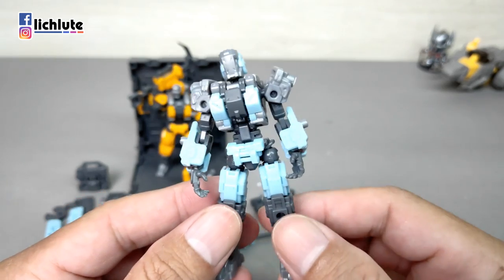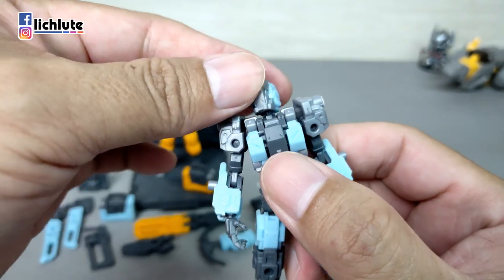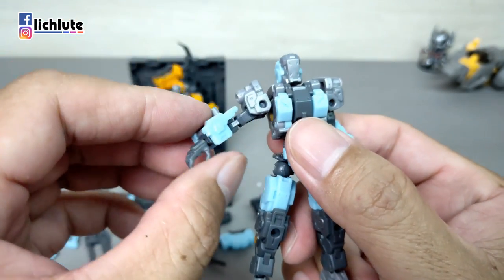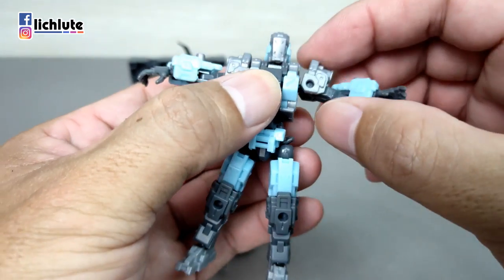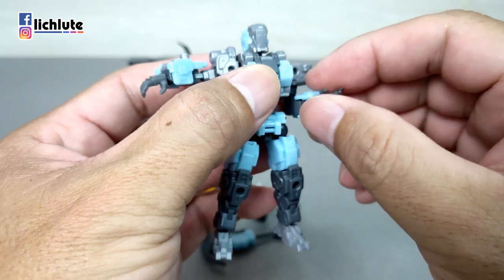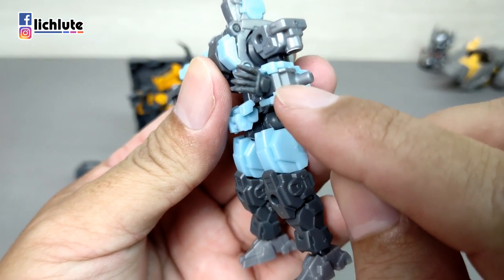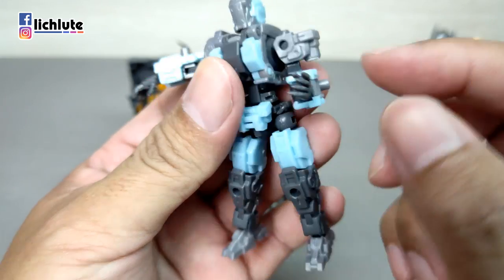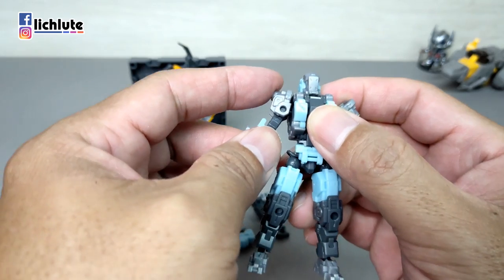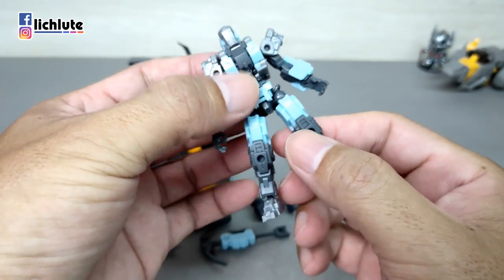现在展示组合后的形态，首先是探勘模式，也是这次主要的造型。头部需要整颗做替换，可动不受影响，手臂可以平举，肩甲可以做简单调整。手甲与手臂结合时，靠近手腕的地方有突凹结合，记得把它扣进去，这样手甲才能完全固定。腰身可以左右转动，脚前后左右踢也不受影响。